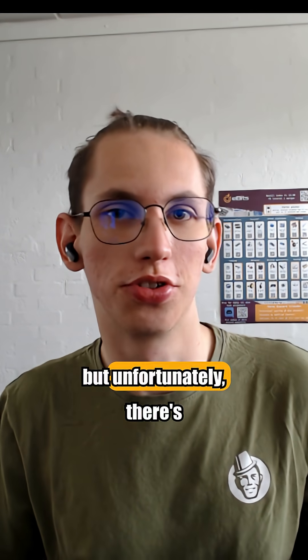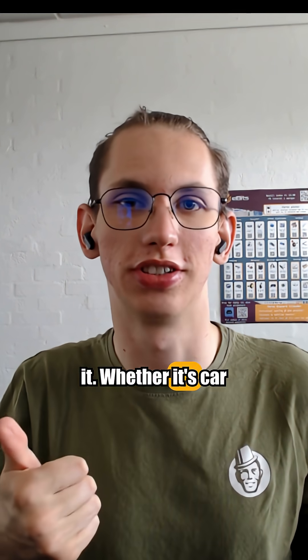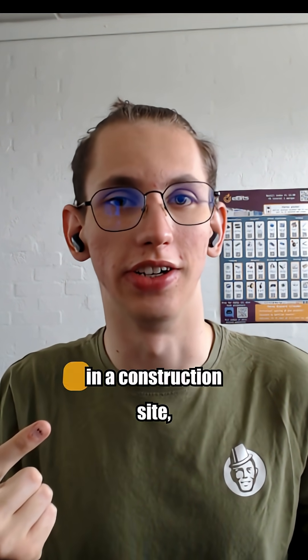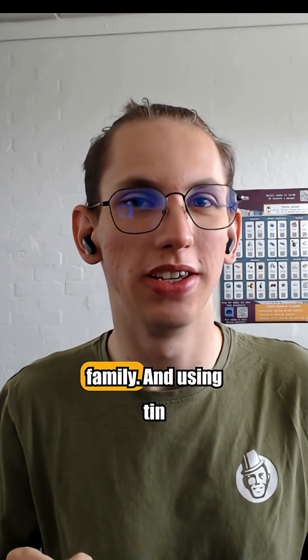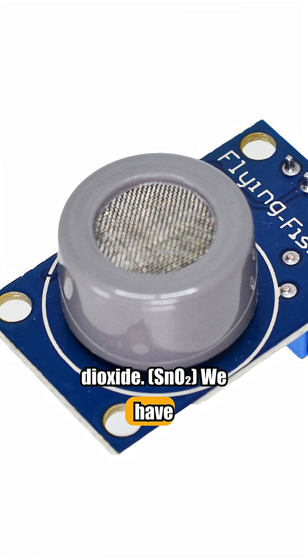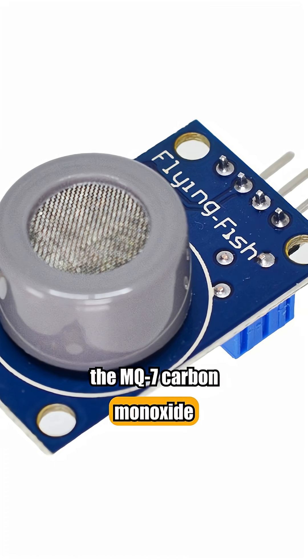Carbon monoxide is deadly, but unfortunately there's no way you can escape it. Whether it's car exhausts or that generator in a construction site, it's everywhere. Part of the MQ sensor family, and using tin dioxide, we have the MQ7 carbon monoxide sensor.